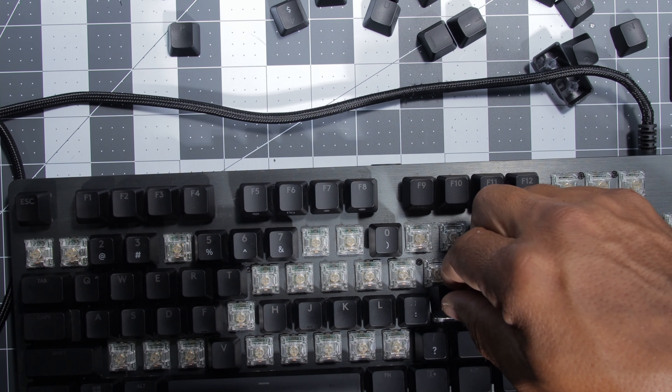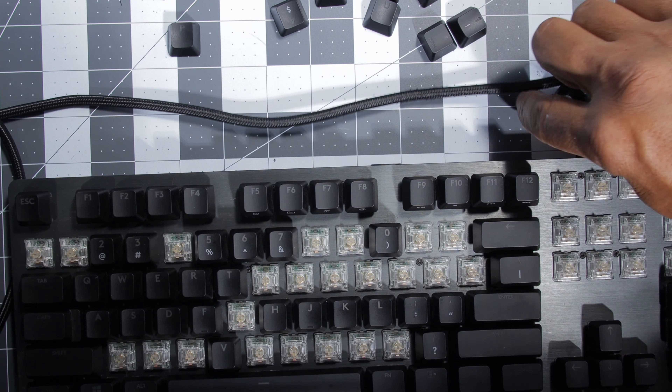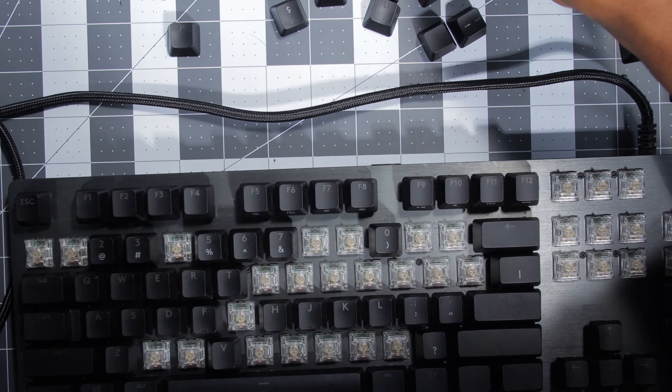Just head over to KeyboardTester.com and use the online service to verify all your switches are working properly. Now that we know our switches work, we can put all the screws back into the keyboard and put the keycaps back on. If you want to have fun, try putting the caps back on without a reference — not really, it's much easier to just look online, but it's a simple thing that amuses me. All done. Time for a sound test.